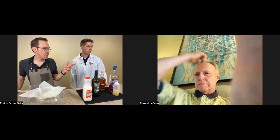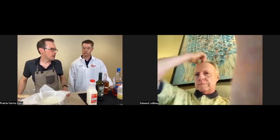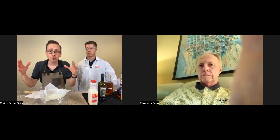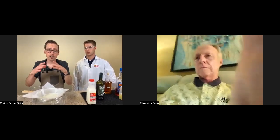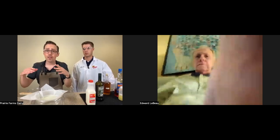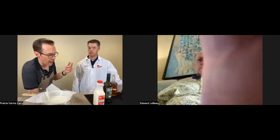This will later be posted to YouTube, and we'll also link back to the doc with the recipes. So one of the things I wanted to talk about is milk quality.